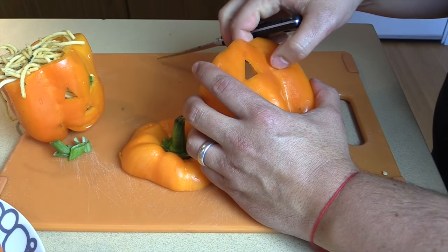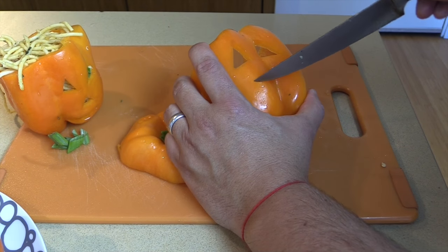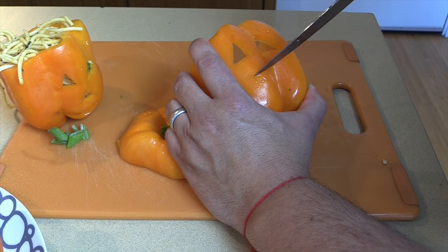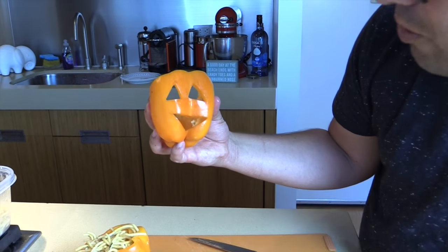Just pop it out. I need my chorizo carbonara — which you can get online — and that's what I'm stuffing this with. I'm going to skip a nose today and just put a nice fun smile on this one. Look how cute that is! That is so cute!